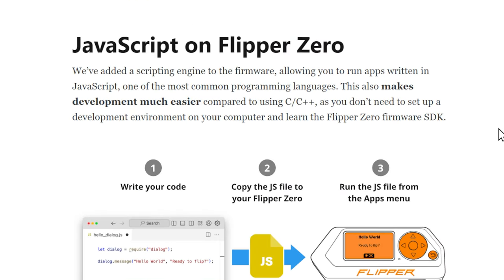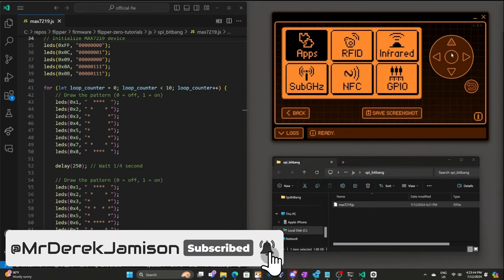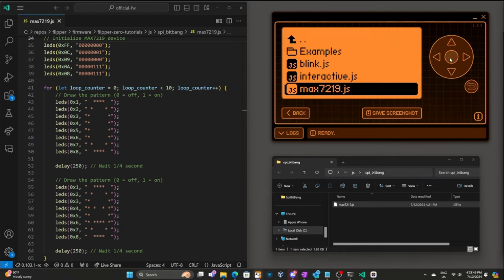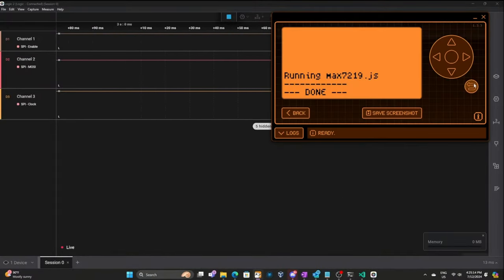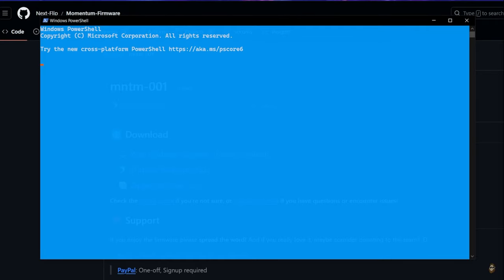JavaScript was introduced in February of 2024, and it allows you to run JavaScript on Flipper Zero. There are people out there like Derek Jameson, aka CodeAllNight — link down below to his YouTube channel — who helps bring JavaScript coding for Flipper Zero to the masses. From the Momentum Custom Firmware video, I was showing off a script by Gas Station Hot Dog that actually exfiltrated Windows credentials to Discord, which is very cool. So this has been around for a little while.